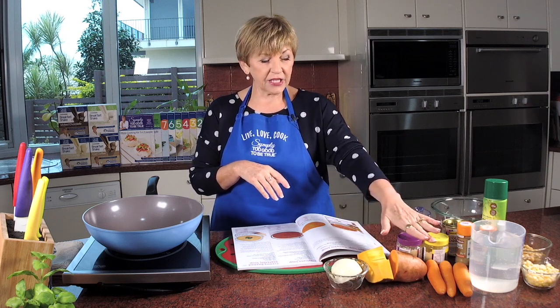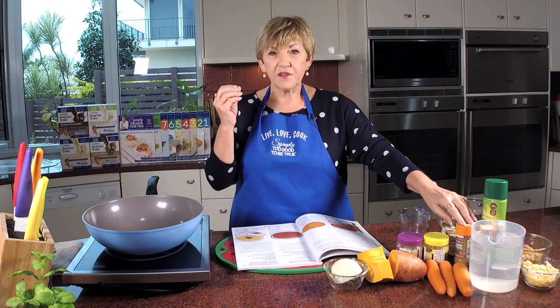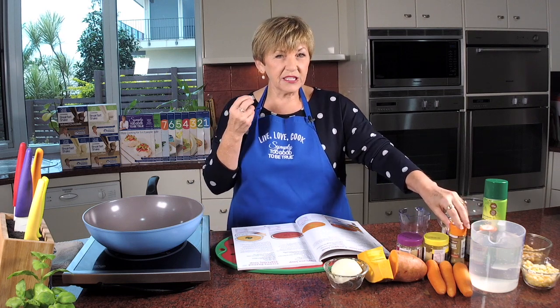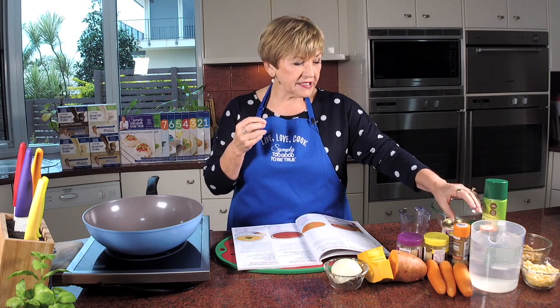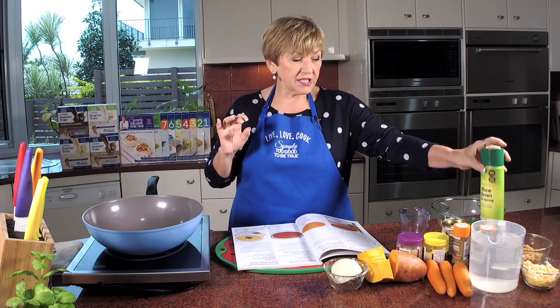We've also got some sweet potato, carrots, garlic, ginger, some stock powder. The flavours that really make this special are coriander, cumin, and cajun seasoning. We're also going to put in a litre of water. I've got some frozen corn, some chickpeas — and I'll tell you how you can change it if you don't want chickpeas — and I've got my rice bran spray.